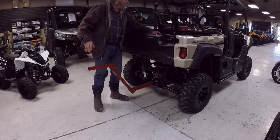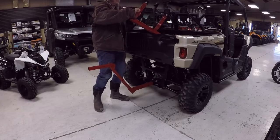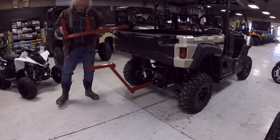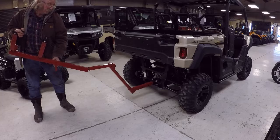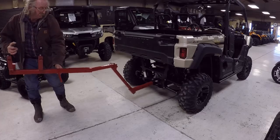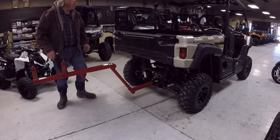That goes in there, and then this is the cradle part. This is kind of standard for pickups, flatbeds, anything you want to use. That goes on here, and there's supposed to be a pin that goes there — unfortunately I didn't bring it.